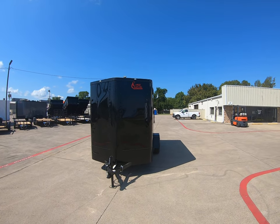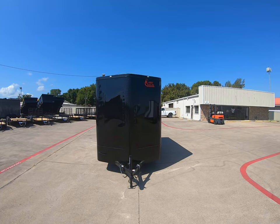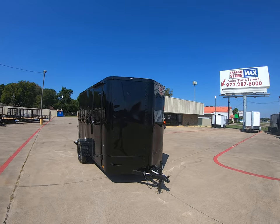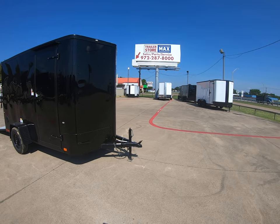Hi guys, it's Ryan with Trailer Store Max. Today we are going to take a look at a 2020 Cargo Craft — this is an EV model 6x12. It's going to have your rounded front point and it's going to come with a 2,000 pound top line jack.